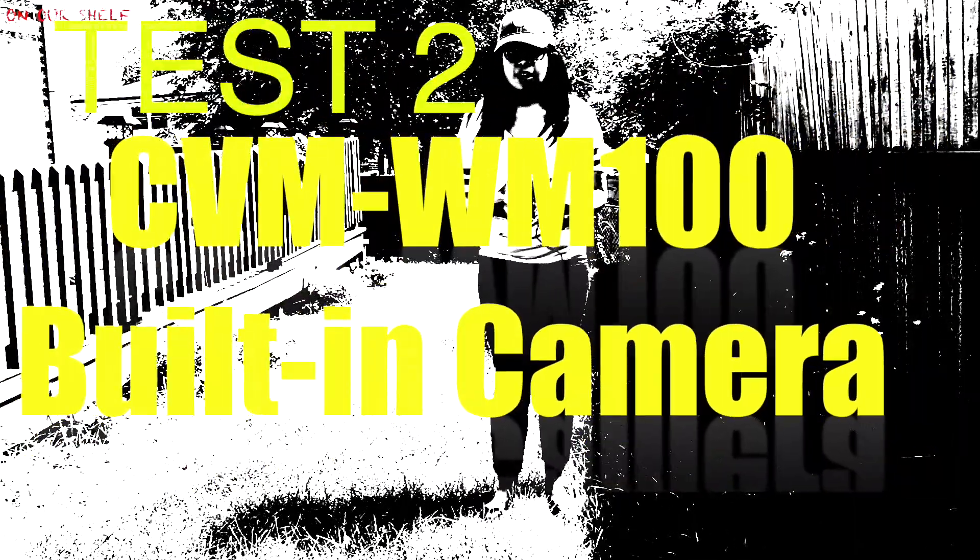Now let's take the cameras outside. I am outside — this is just a test, the microphone is on. I'm probably about 50 feet away from the camera now. I'm probably a hundred feet from the camera — welcome to On Our Shelf, this is just a test, the microphone is on.